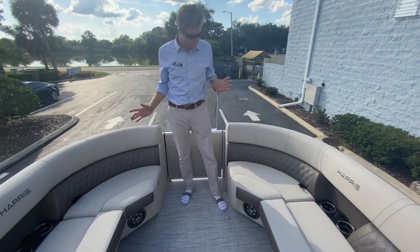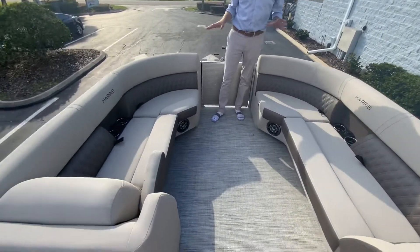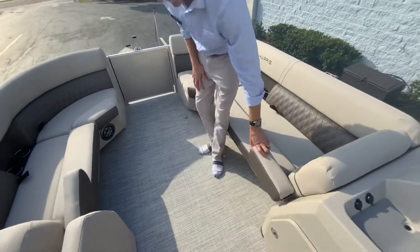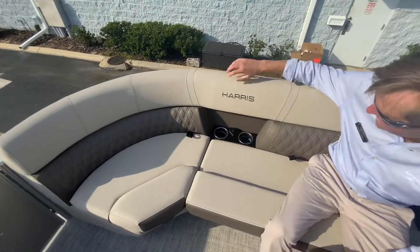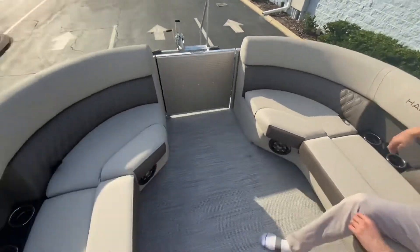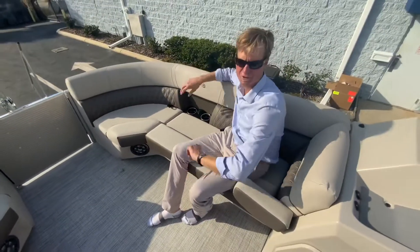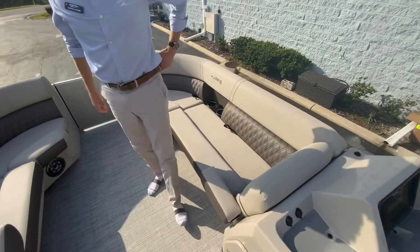We'll start up here in the bow. You'll notice our extremely comfortable social seating up here. We've got arm rests on both sides, drink holders, and USB port outlets on both sides of the boat so everybody can have their phone plugged in and charging, and to be able to use the USB on the radio.